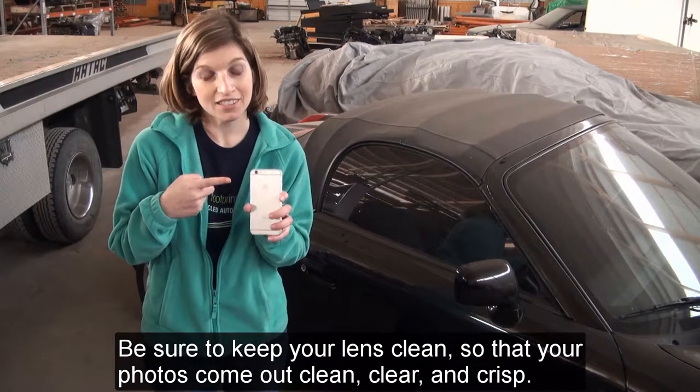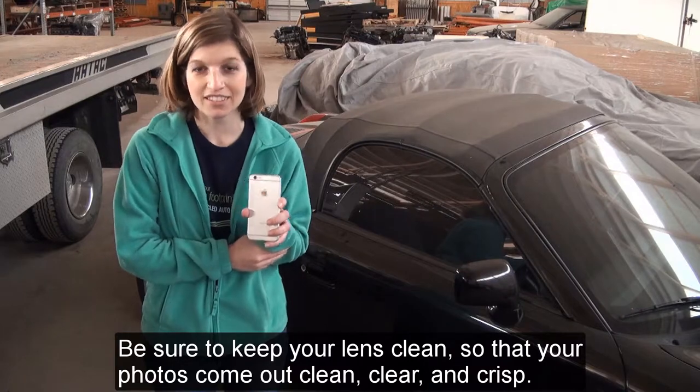Be sure to keep your lens clean so that your photos come out clean, clear, and crisp.